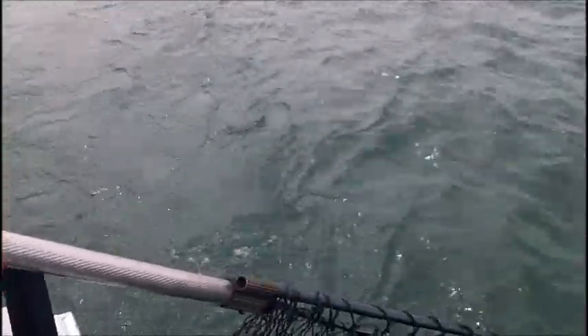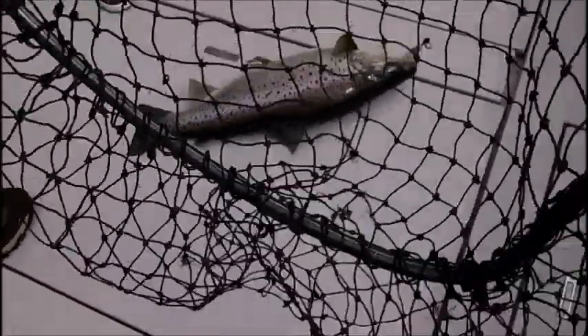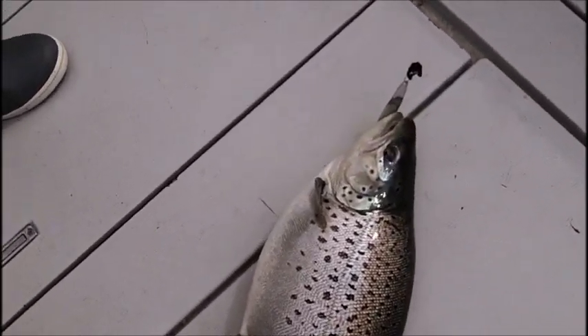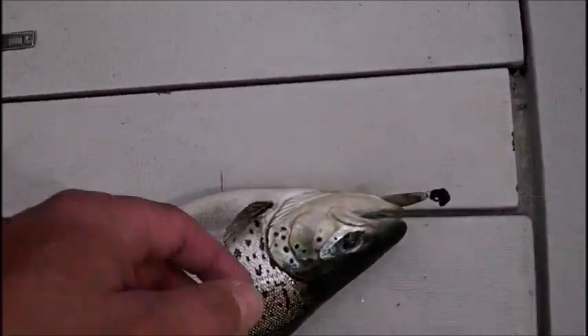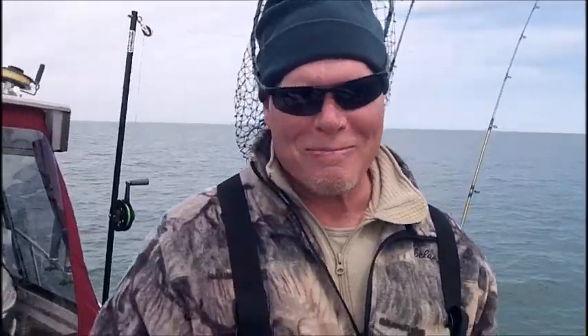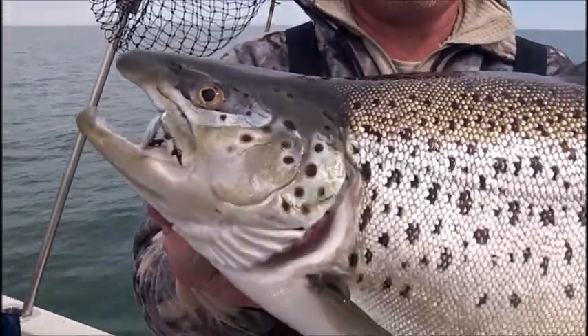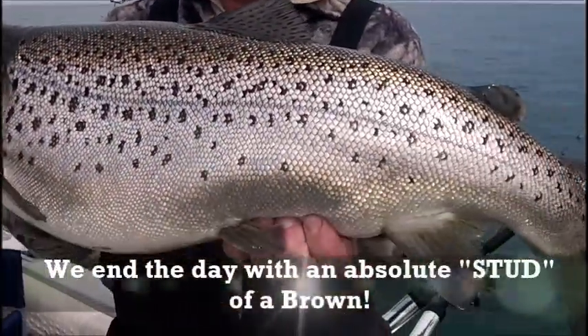Easy, easy, easy — go. Get him. Straighten it right up there. Huge chunk of a brown. Pull that net right out of the way. That is a pig brown. That is exactly the epitome of a football brown. A little bit of junk on the spoon — that's going to be the last one of the day. Look at that black widow! Classic, classic spoon, Mike. Aren't you glad he was actually on the rod? That was good. Good fish. There is the black widow square in the jaw of that tanker brown. Look at the belly on that dude. Just an absolute pig.